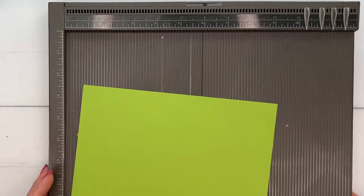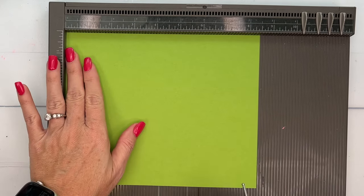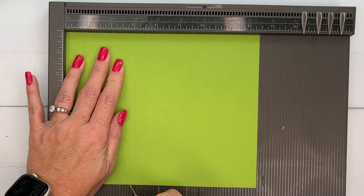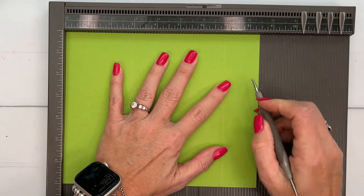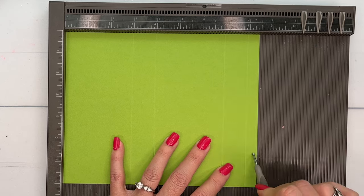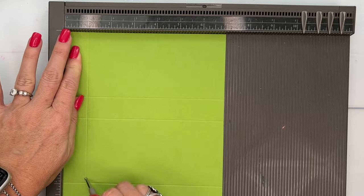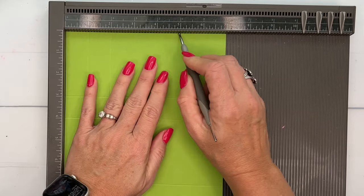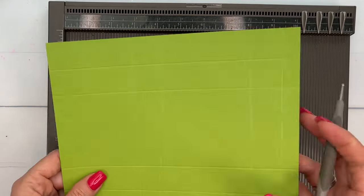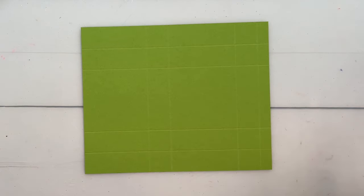Let's make our box. I'm using Granny Apple Green and you're going to need a piece that is seven by eight and a half inches. On the long side — the eight-and-a-half-inch side — we're going to score at three, four, seven, and eight. You have a half-inch section over here; make sure you remember where that is. On the short side, the seven-inch side, we're going to score at one, two, five, and six. These are all one-inch sections, and that half-inch is the little tab that's going to fold down into our box.